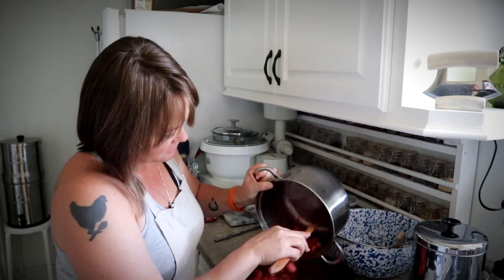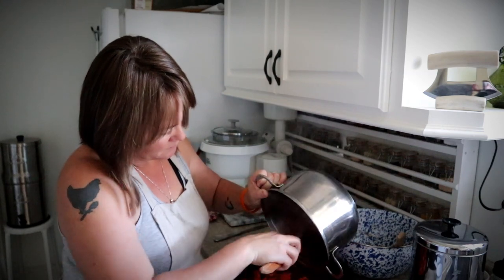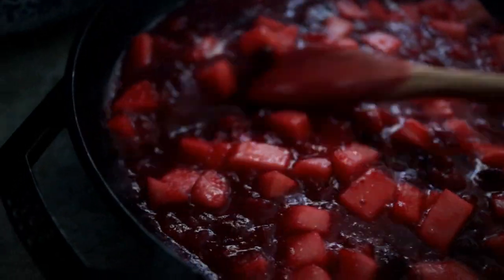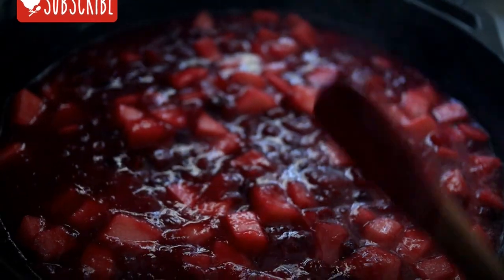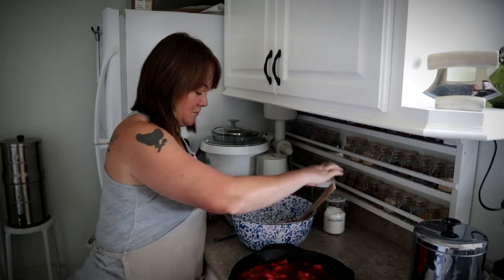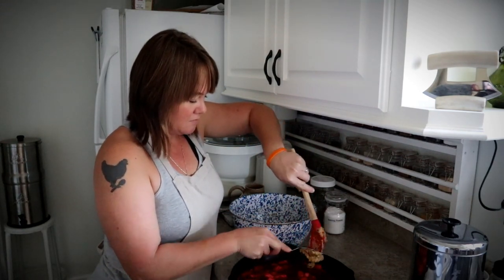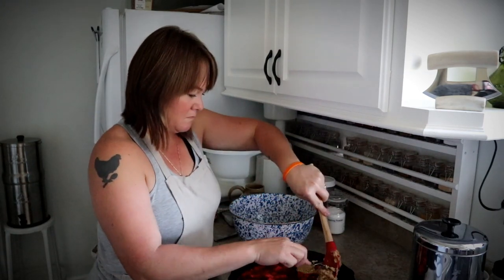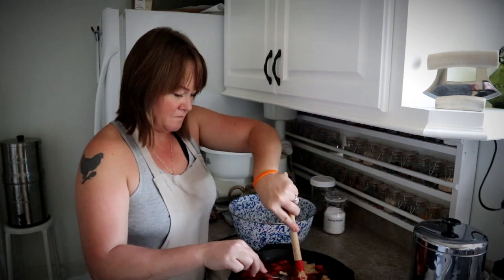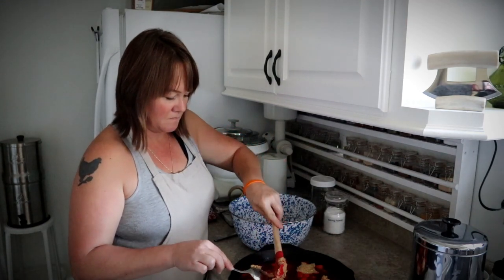Now we're going to take the fruit and pour it into the pan — look at that, oh that's gorgeous! We'll just kind of spread it out into the pan. Now I'm going to take the cobbler mixture and just scoop it into dollops on top. And this is going to go into the oven for 25 minutes.